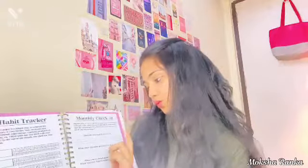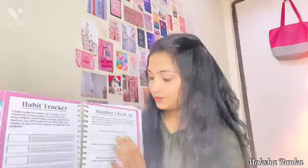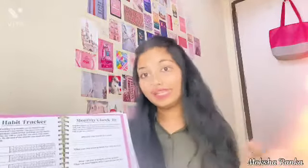Next is: 'What were you most grateful for this month?' Till now I'm not grateful for anything because it's only 3rd January, but I'm going to write it down on 31st January — what all I am grateful for, and thank God this month was great or bad for me. Whatever it is, I'll write it down.